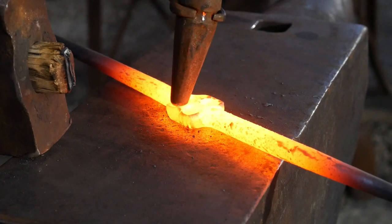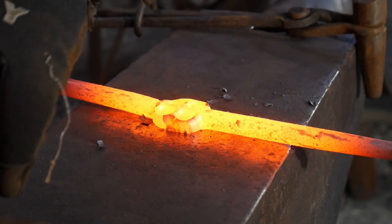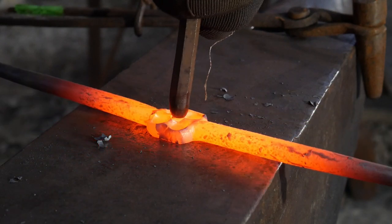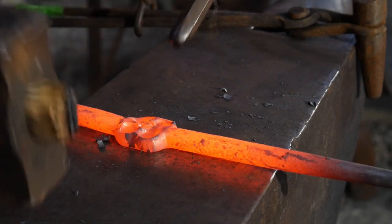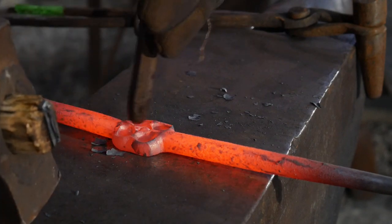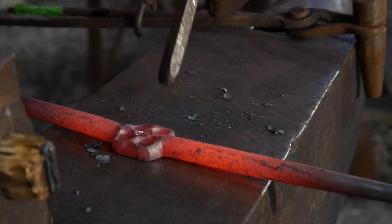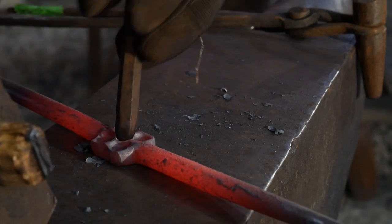Now we're going to use an eyeball punch for the center of this rosette versus just a center ball punch depression. The eyeball punch allows the center stamens area to stay kind of proud of the surface, which gives it a nice contrast between the depressions from the ball fuller. Keep hammering that up nicely.